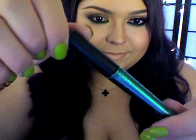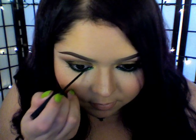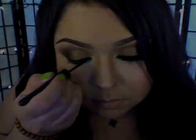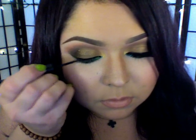Now I'm going in with some glitter emerald green liner and placing that glitter just into the beginning part of my lower lash line. Then I'm going in with some liquid eyeliner, lining my top lash line and extending out the wing a bit.